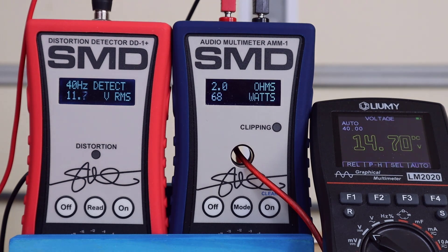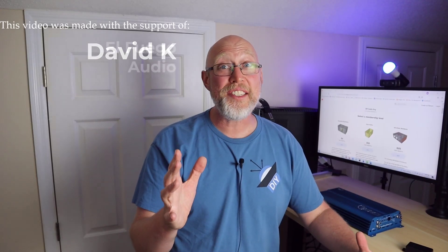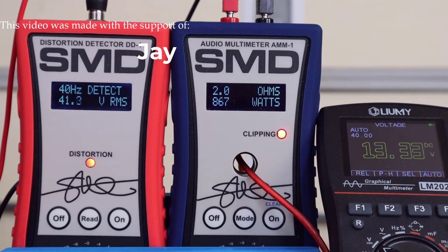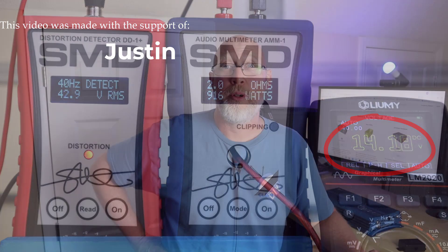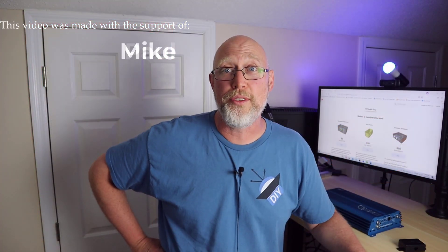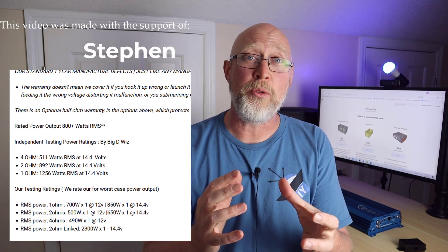At 2 ohms we get 842 watts. As we roll up to clipping you're going to notice something really interesting — we get up to 916 watts and then the power starts going down; we clipped at 867 watts. We're seeing that because I have the amp dyno in real-time power mode rather than peak mode. The voltage dropped to 13.3 volts. Down4Sound makes it very clear on their website that you need a good solid electrical system to get the most possible power out of this amplifier.